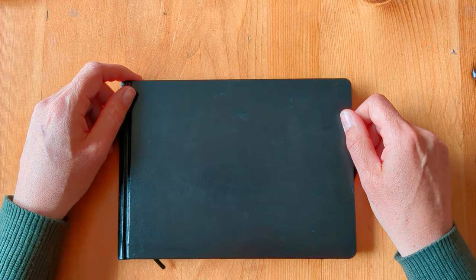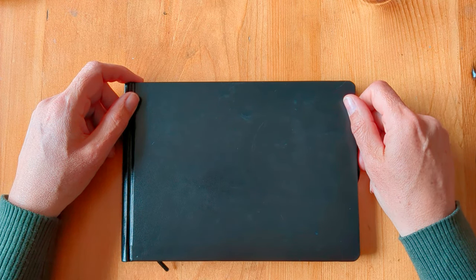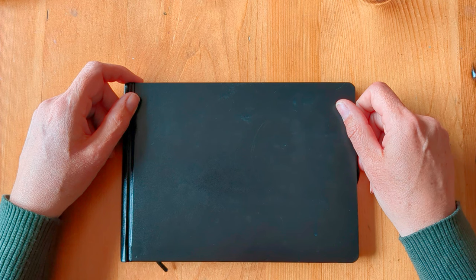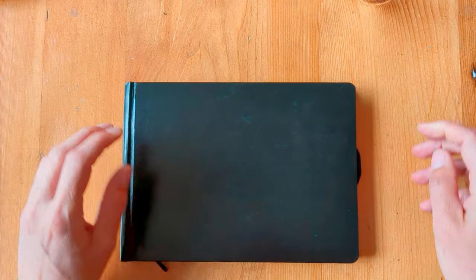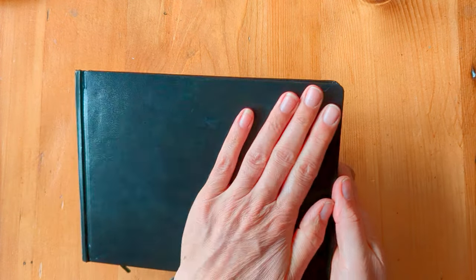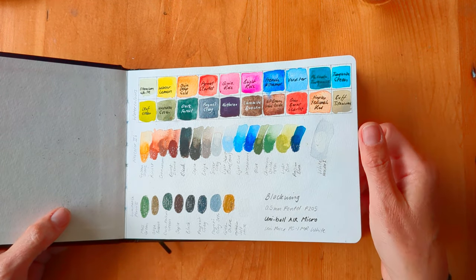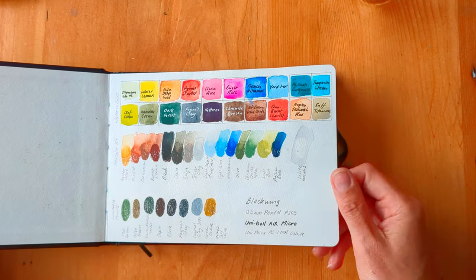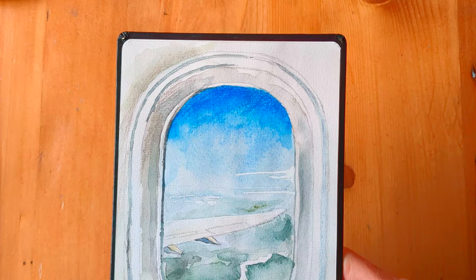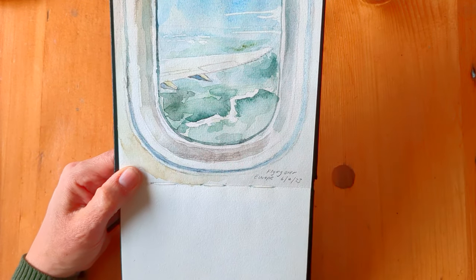And then my sketchbook. As I said, I didn't get as many done as would have been nice to do, but I'll just show you quickly the ones that I've got in here. I took video snaps of me doing some of these, so I'll intersperse those bits of video with me showing you now. The case protected it pretty well — it's still in quite nice condition. So these were the materials that I took with me that I swatched out beforehand. This is just a very quick one I did out of the aeroplane window on the first flight, flying over Europe.